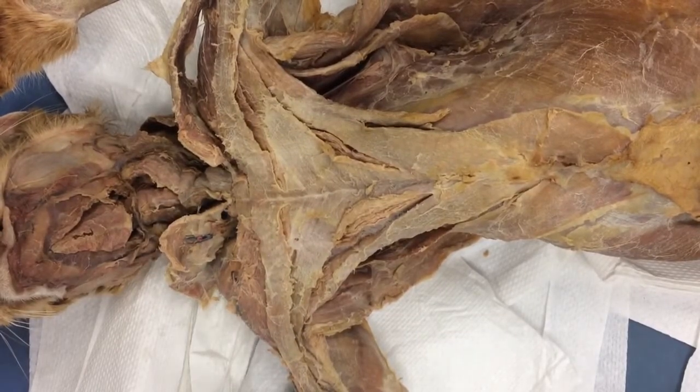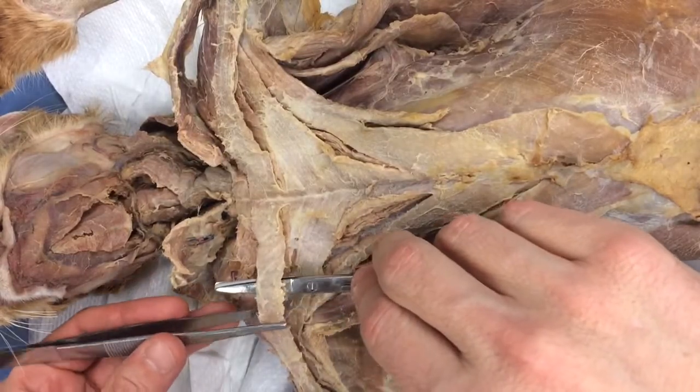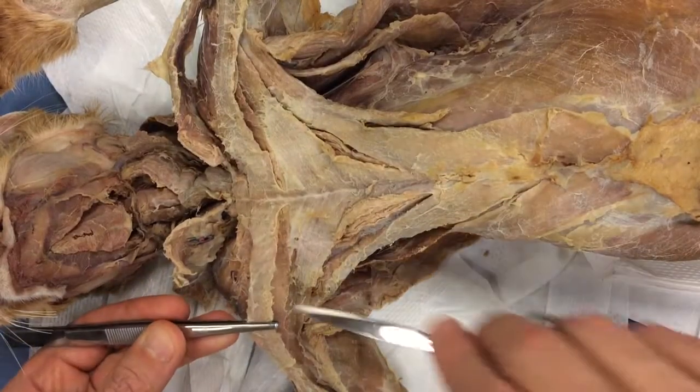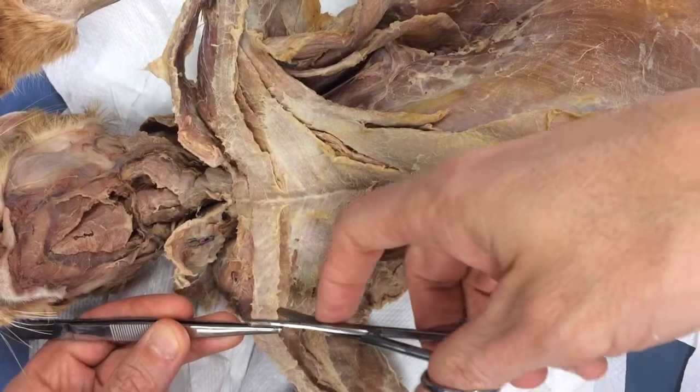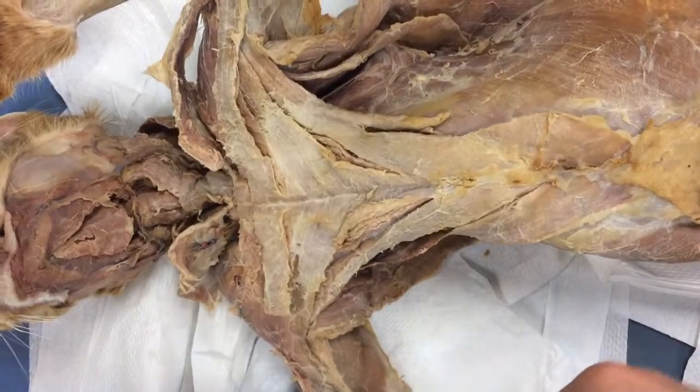The second muscle in this video, we're going to bisect pectoantabrachialis — that's this strap. I'm going to use my forceps to support it up off the other muscles, go halfway, and just cut it. I know this makes you nervous, just cut it. Then reflect.